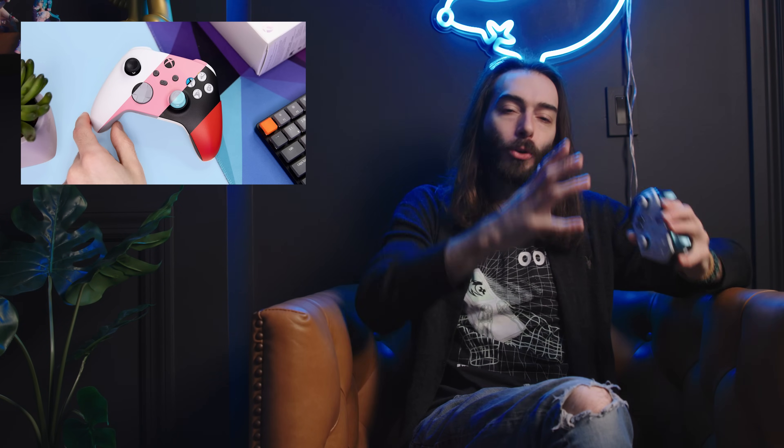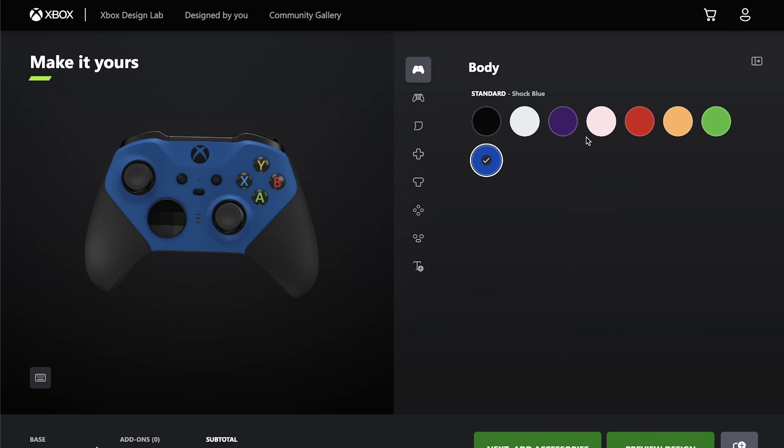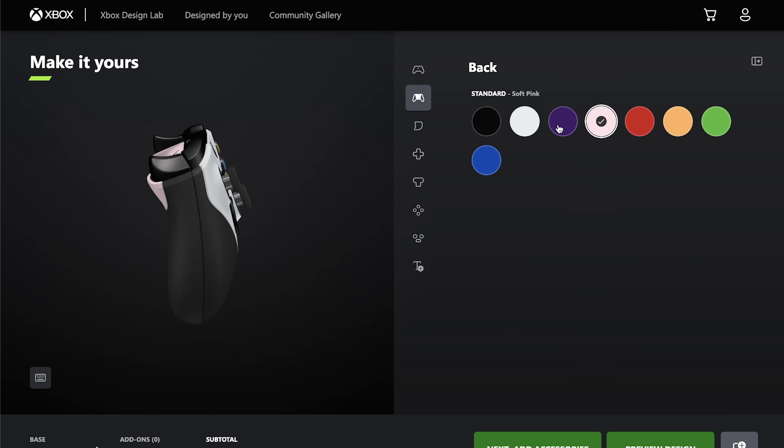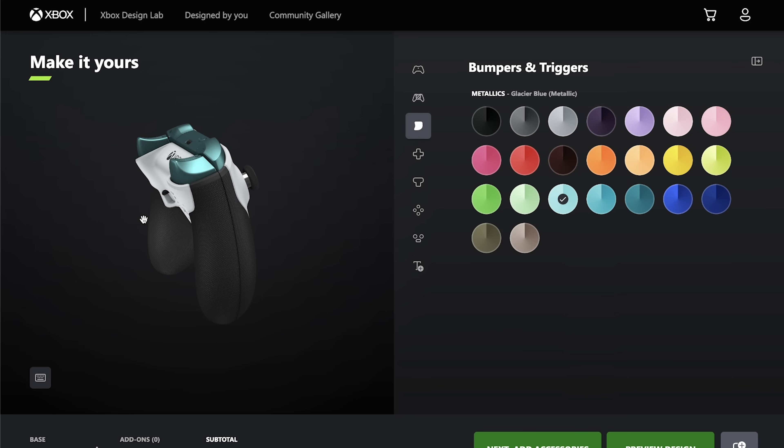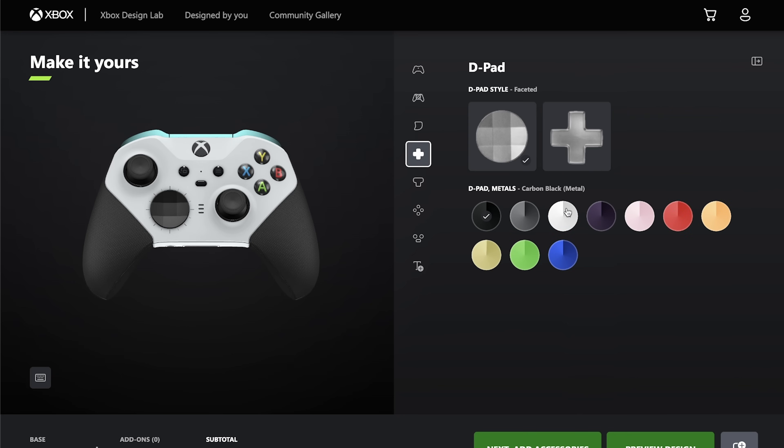The whole fun thing here is planning out your design on the Design Lab website for the Elite controller. It's very similar to the way it was with the original controller, which I made a video on about a year ago. That has changed a little bit, but not too much. My biggest critique of that whole system was that there was no option for an Elite controller. Obviously you get to choose the color of the face, which is a little limited — I'm sure they will add more colors in the future. The back, the top, and triggers, which have to be metallic or glossy for some reason.